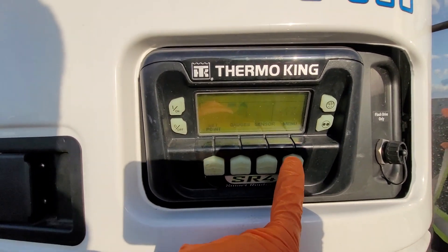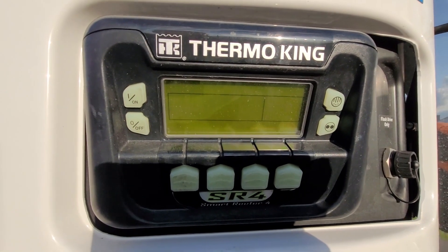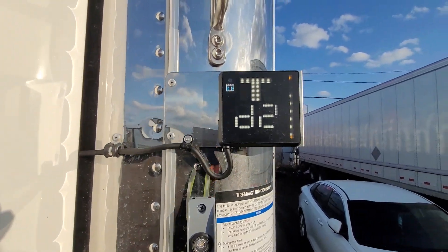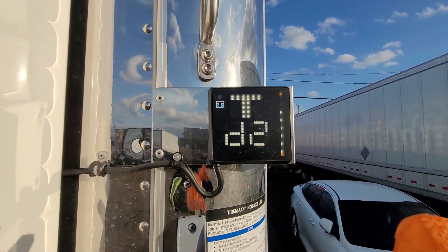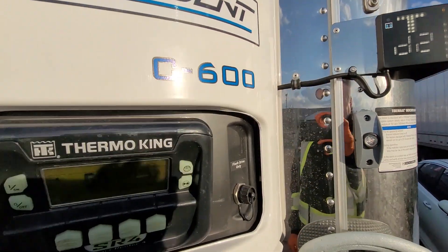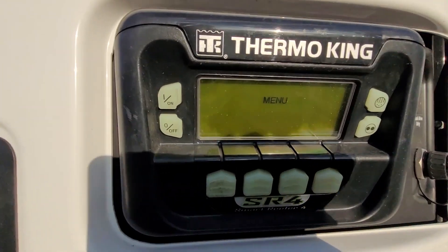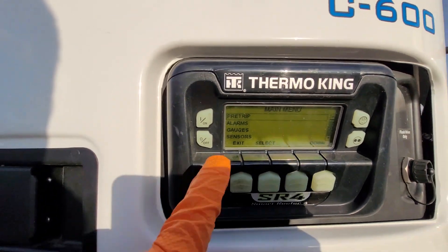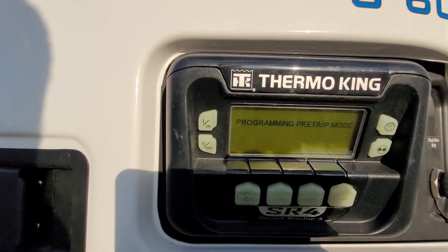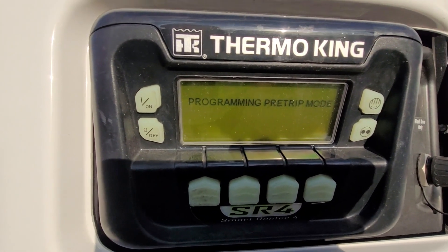There's our temperature right now. If we go to our menu button here — the engine is just starting up — you can see that it's turned on and it's white. If it were an amber color, there'd be a problem. So we just select menu here, and you can see the first option is pre-trip, so we are going to select that.